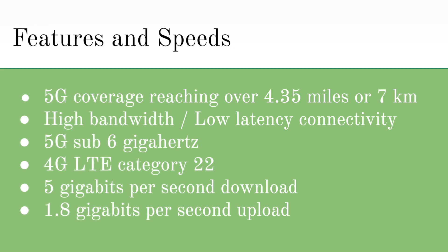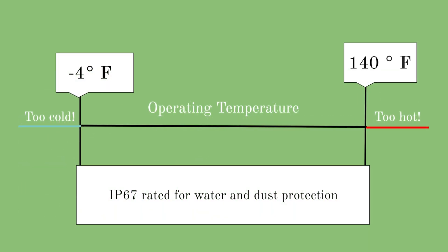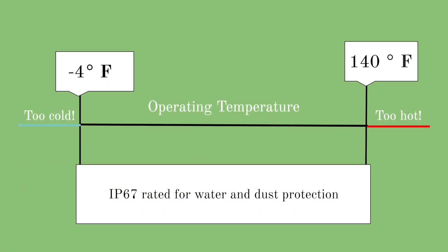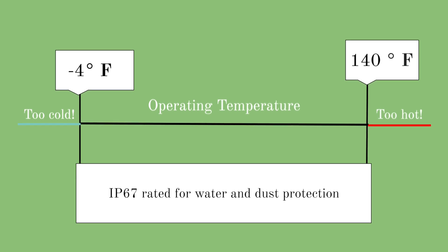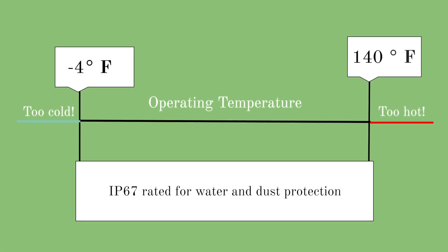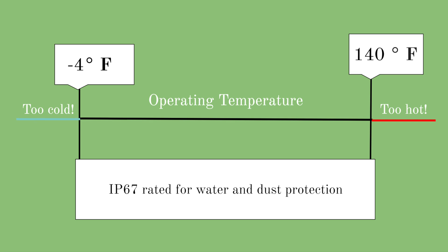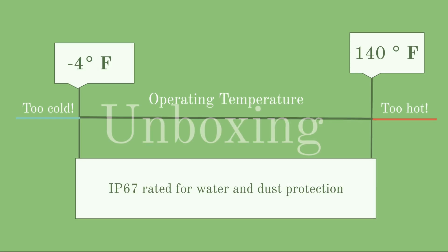You may still be a little worried about the device getting wet or dirty since it is an outdoor device, but let me put your mind at ease. This device is designed to withstand extreme temperatures anywhere from negative 4 degrees Fahrenheit to 140 degrees Fahrenheit, and it is IP67 rated for water and dust protection, so your device will always be safe and protected.